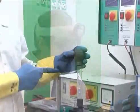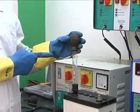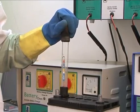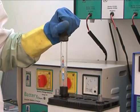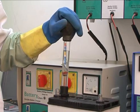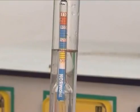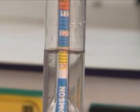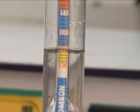Specific gravity test: you need to do this test with the help of a hydrometer. First of all dip the hydrometer into the first cell and squeeze the ball, then the water will come up in the hydrometer tube. Do this 2 or 3 times and check the reading. If it stabilizes at the 1200 mark then consider that particular cell to be in good condition.